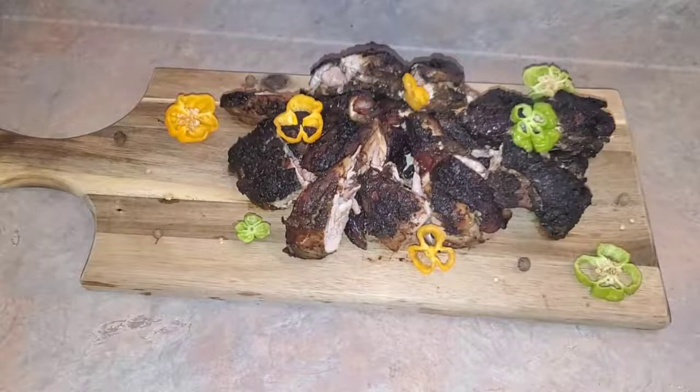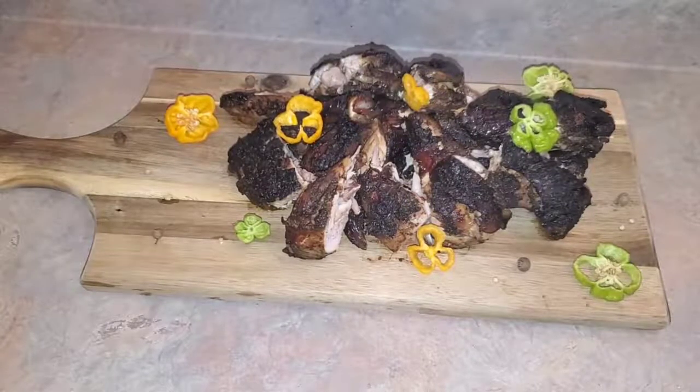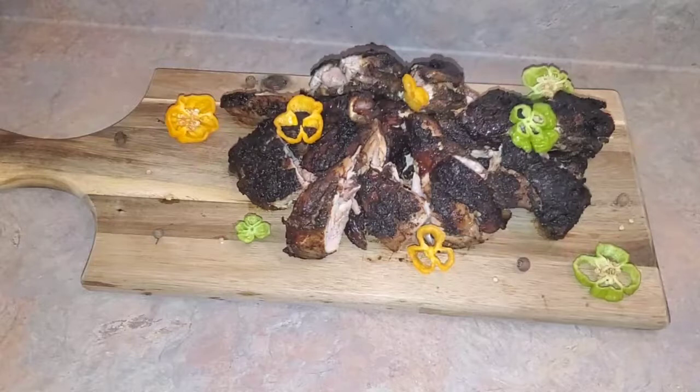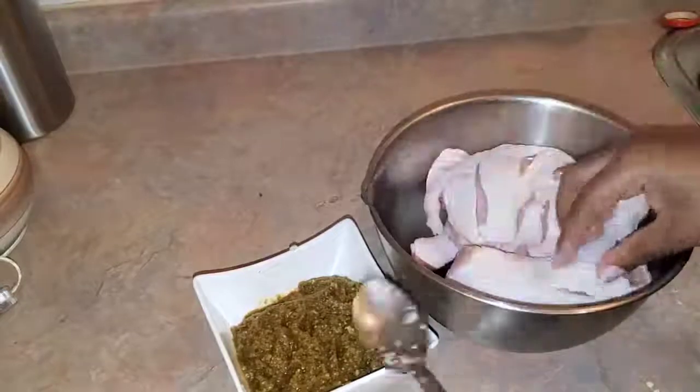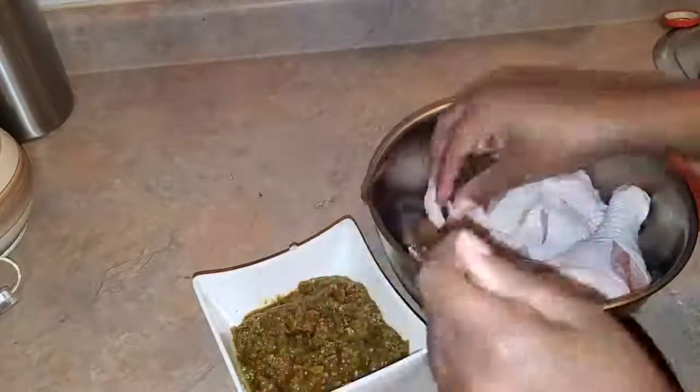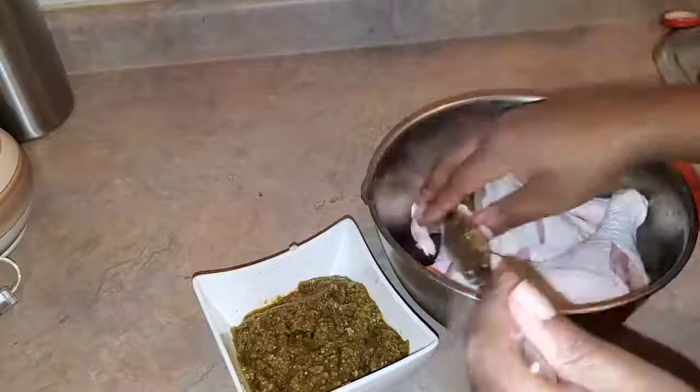Today we're making jerk chicken — very flavorful but without all the heat. Now let's get started. We're gonna start with our chicken. You want to ensure that you clean the chicken nicely, take off all the fat and all the gunk.